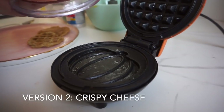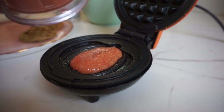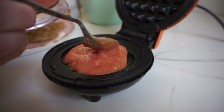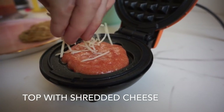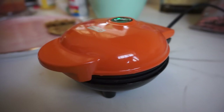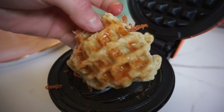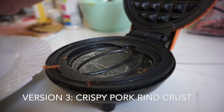To make a cheesy savory version, add the standard amount of batter and then, before closing the waffle maker, add cheese on top and let it crisp up. Beautiful cheesy goodness — it almost looks like a pizza!